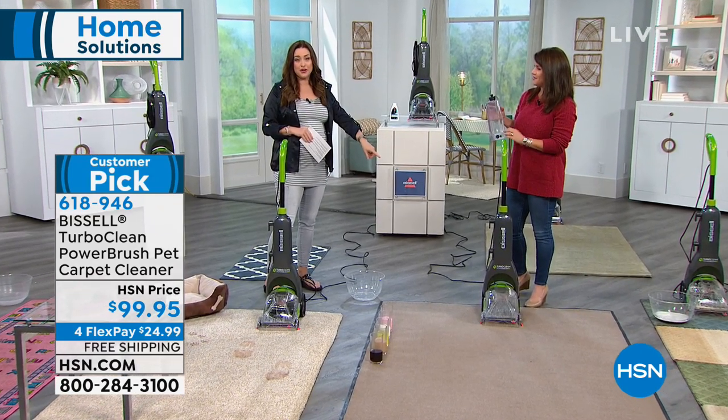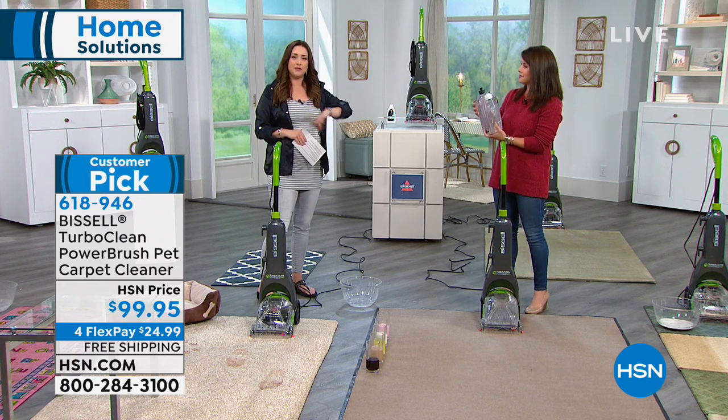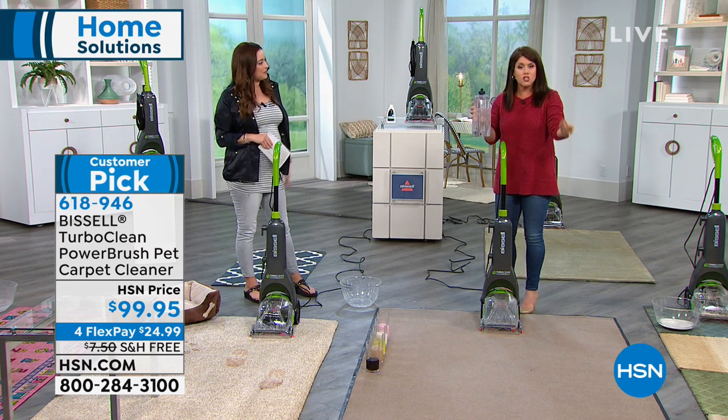We're going to send this to you for $24 and change, and you have a 30-day money-back guarantee. With the holidays being over, this is the time family is gone and you want to get that deep clean in your home. Let us send this to you to try for $24 — you're going to spend more renting. And you're still getting a two-tank system.